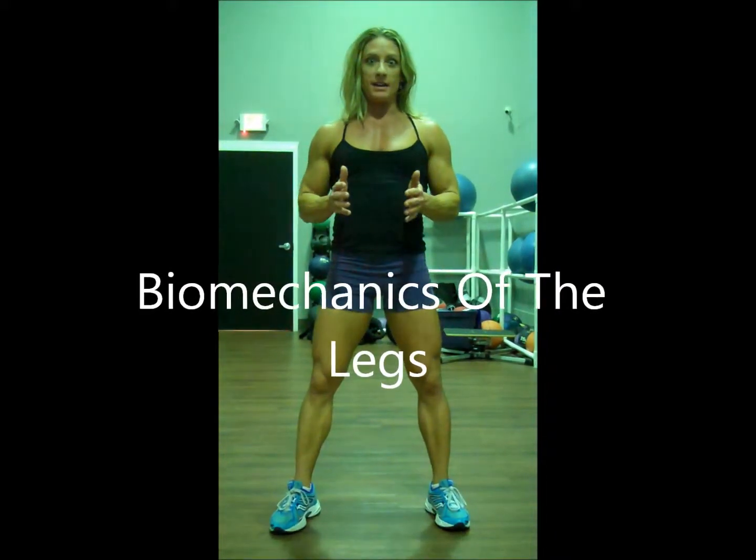Now for the biomechanics of the legs. This was a hard one to put together because training the legs is very complex — there's a lot happening in the body. There are a couple of things I find particularly important in training the legs, and that's what I'm going to explain here.